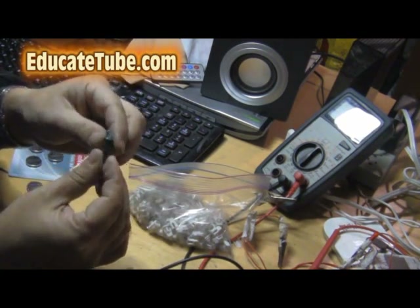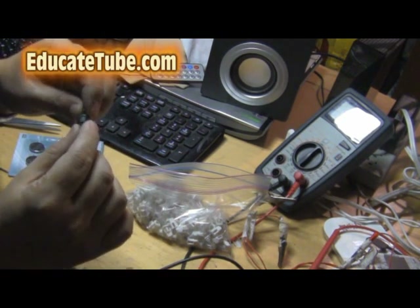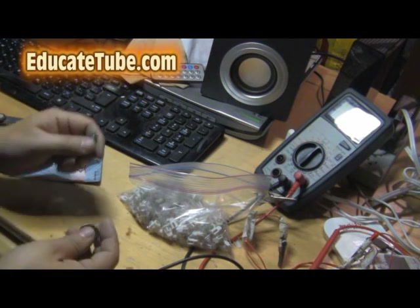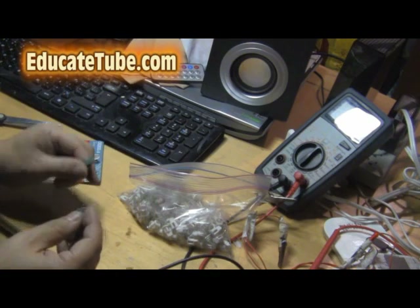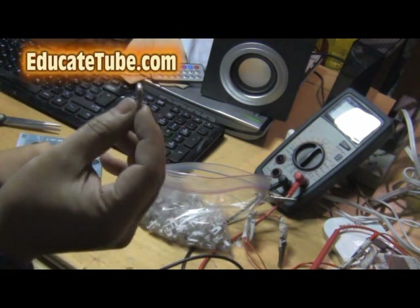Now most modern Christmas lights are LED, so you can also test those to find out which one doesn't work. The best way to test LED lights is not using the cell phone lithium battery — you'll actually kill the LED lights because they don't use that much voltage.